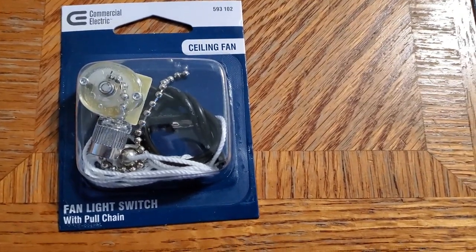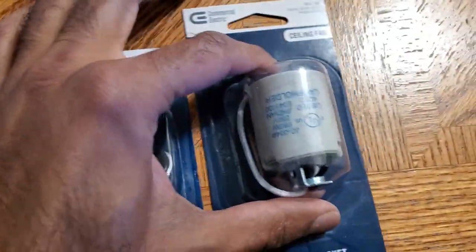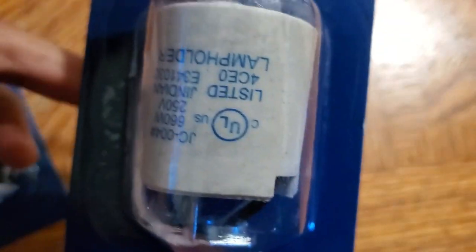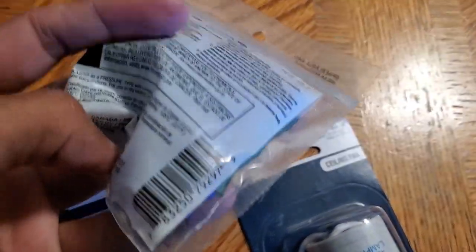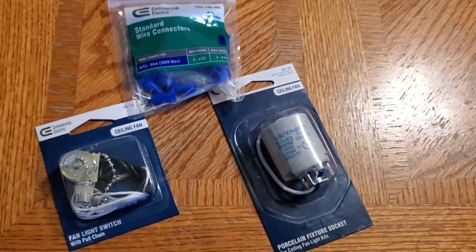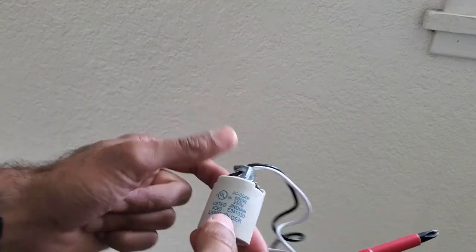Now that we've removed the light switch and the light socket, let's look at the replacement parts. I went to Home Depot and got a nearly identical switch for about three bucks. I also found a porcelain ceiling fan light socket designed for ceiling fans, also about three bucks. For all the connections I got blue wire nuts — since we're dealing with 18-gauge wire, these small wire nuts will ensure a secure connection, so always read the specs before buying. I also removed the screw and bracket from the new socket, since we'll reuse the bracket already installed.